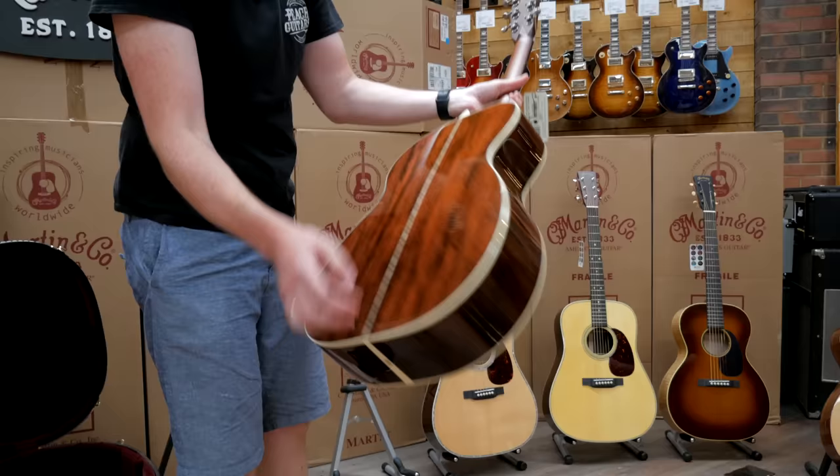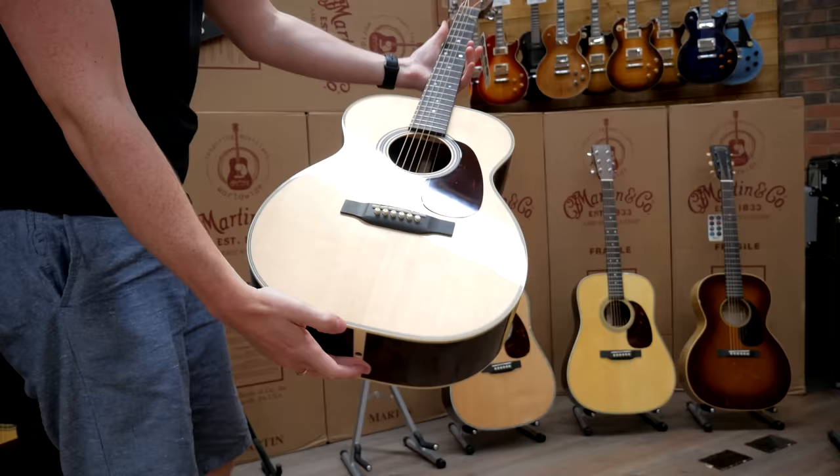Nice little Double-O — oh is that Cocobolo? Gorgeous, lovely.